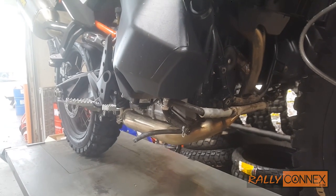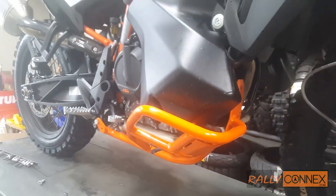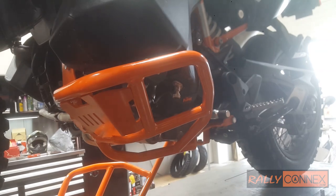The factory cover is off and we're going to start installing the Outback Motor Tech. Step one, complete. Step two, complete.